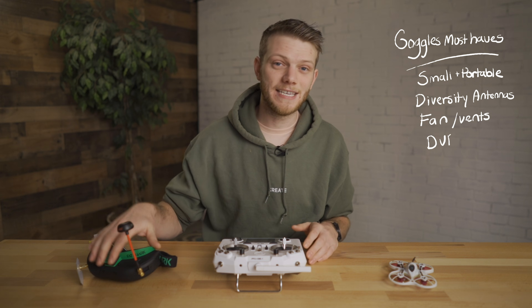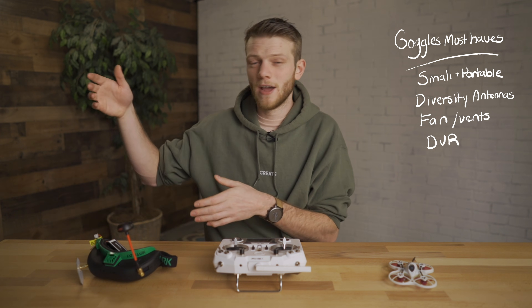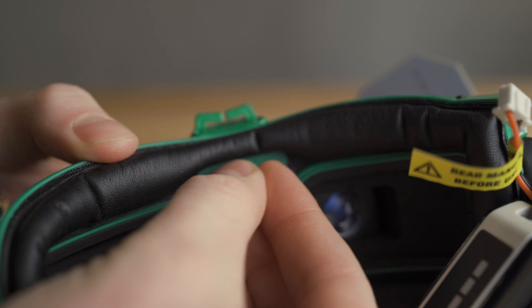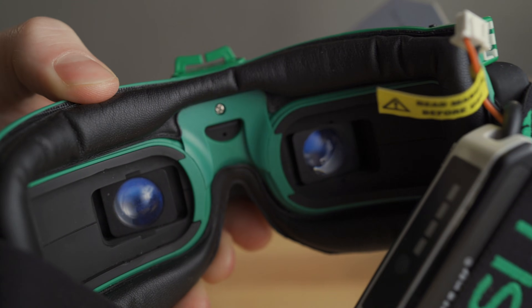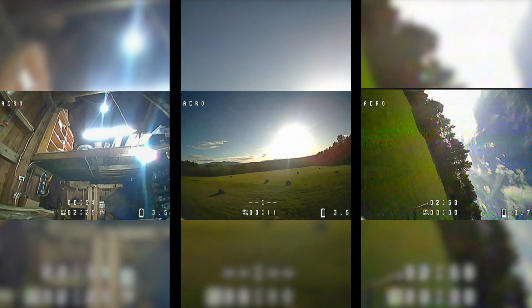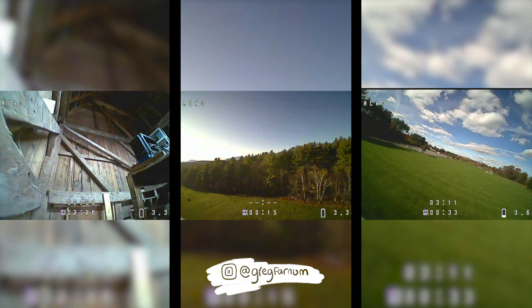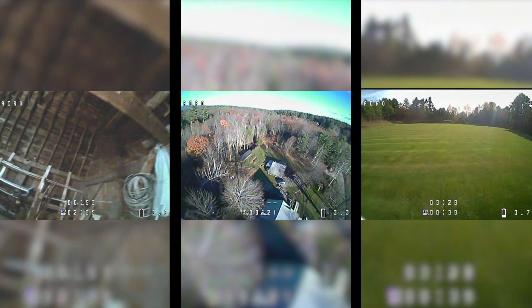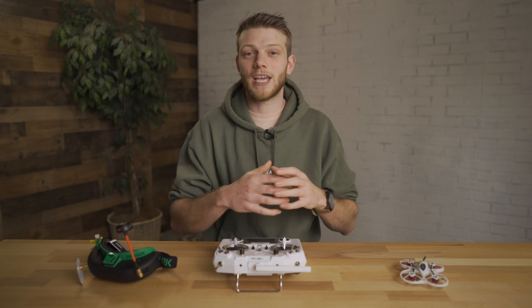The last thing I wanted my goggles to have was a DVR — digital video recording — which allows you to record what you're actually seeing in your goggles via a small micro SD card. This is good for two reasons: one, it allows you to play back what you just did, and you can post that footage on social media. But probably the most important reason is it allows you to go back and review the footage if you crashed and can't find your drone — you can look for specific landmarks from your flight to locate where it went down. That's personally helped me recover my drone more than once.